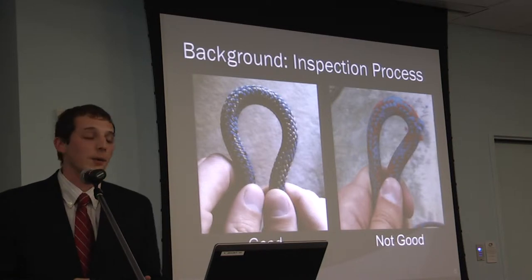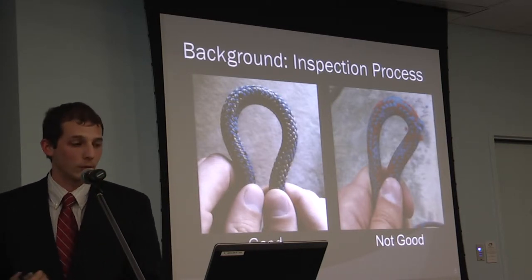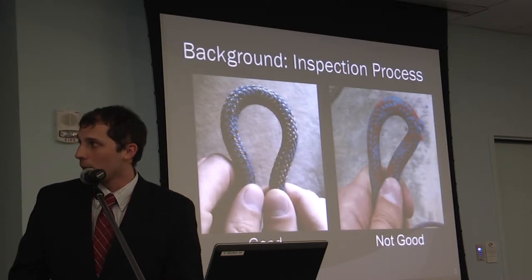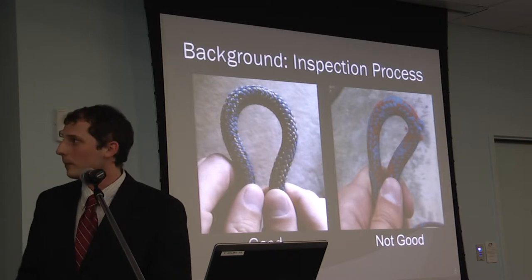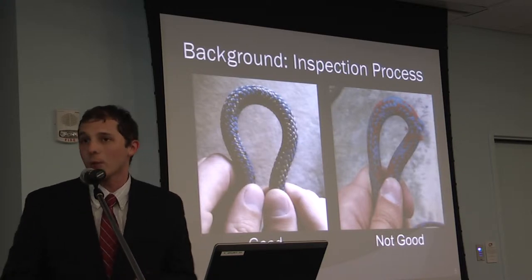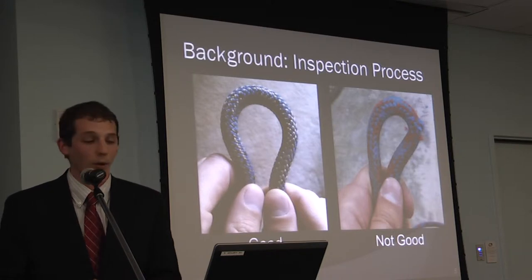There are many ways to inspect climbing ropes. The one I've chosen to compare my model to is the loop inspection method. When you hold a loop of rope in your hands, with no damage you get a nice uniform radius. If there is core damage, however, the rope can't support itself and will collapse, forming a point. That's what you're looking for as you feed the rope through your hands for a 60 or 70 meter rope.